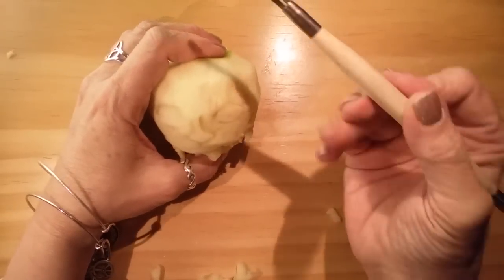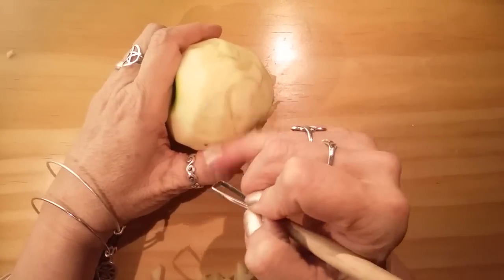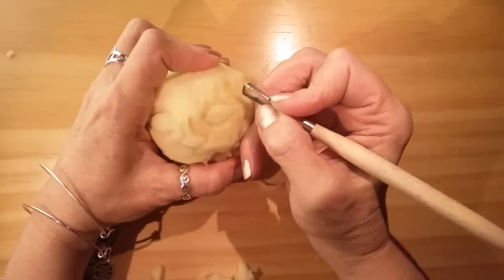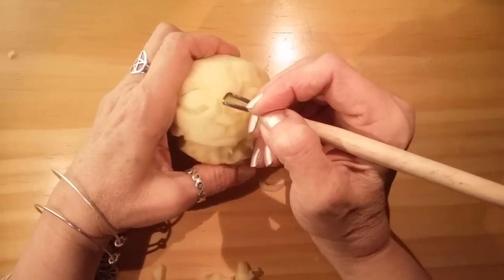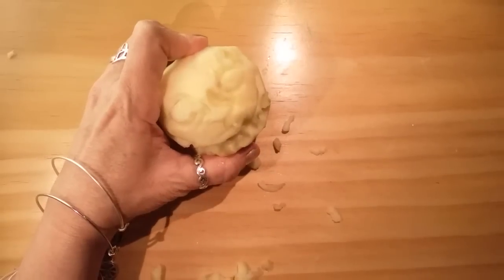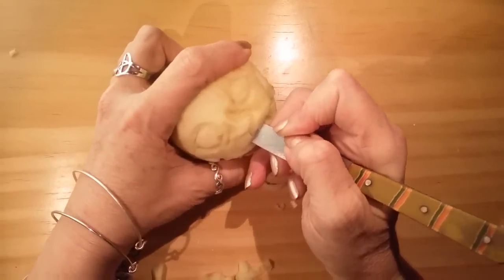You just have to let these sit out, and you could speed the process along if you want by using a food dehydrator, or even put them in a really low temperature oven. But I like to do it naturally, even though it takes some time. Each one of these is unique, and you could have a whole collection. I am going to open up that mouth a little bit more — I'm gonna make it a little deeper than I normally would.